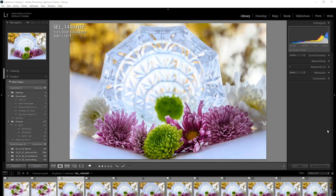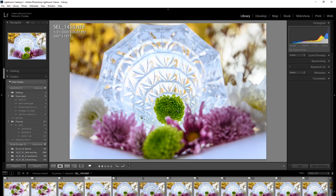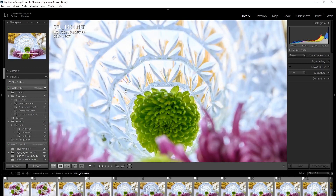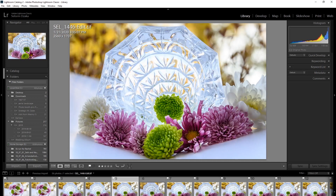Hello everyone, welcome back to the channel. Today I'm going to show you how to go from this image with just the front element in focus and the picture back here out of focus, and the second image with just the one behind in focus and the ones in front out of focus — to this image where you have everything in focus, without shooting at a ridiculously high f-stop which will cause refraction and reduce the sharpness of your image.